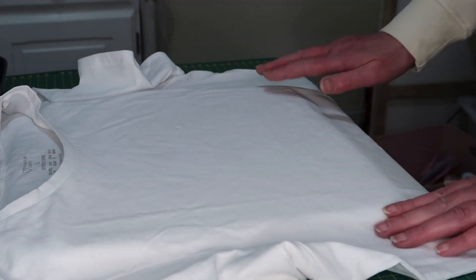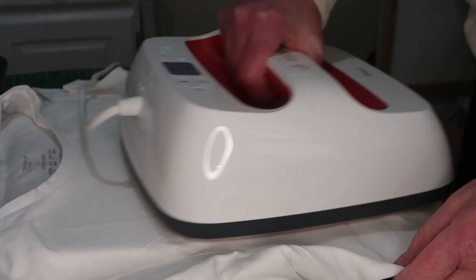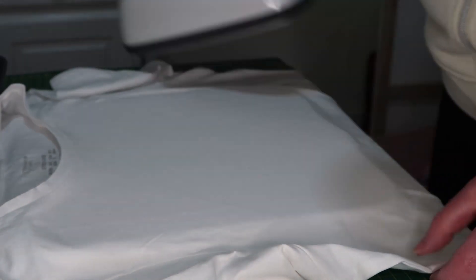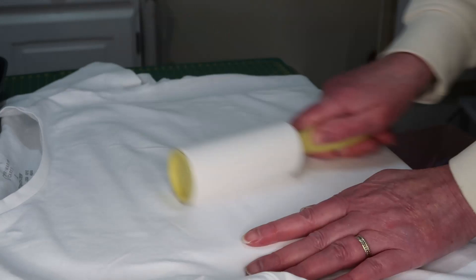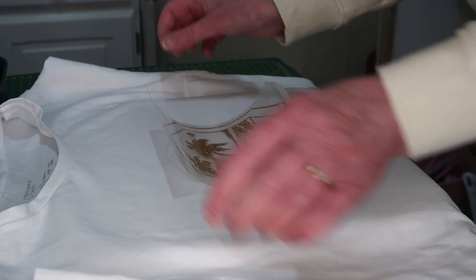I'll get my t-shirt ready now. I've got my pad underneath and I'm going to pre-heat my t-shirt for five seconds to get any moisture out and to iron out the creases as well. Then I'll get the lint roller and give it a brush to remove any loose fibers.